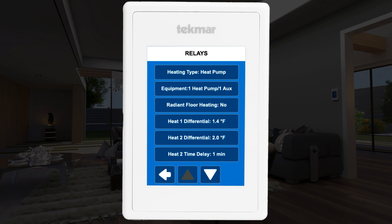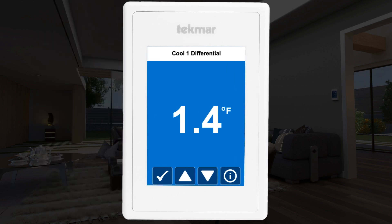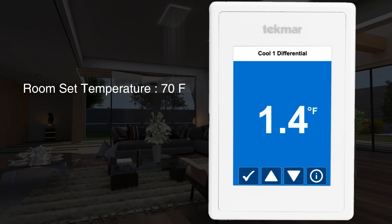The heating and cooling differentials and delays can be changed here to match personal comfort and preference. This determines when your thermostat turns the equipment on or off. For example, if your room temperature is set to 70°F and the differential is 1.4°F, the furnace will turn on when the temperature drops to 68.6°F or lower. The cooling differential works the same way but in reverse — the air conditioning will turn on when the temperature rises to 71.4°F or higher.